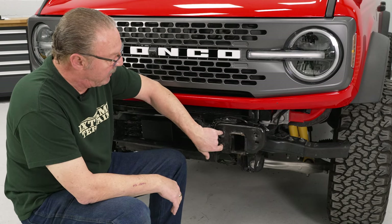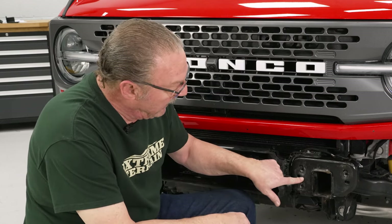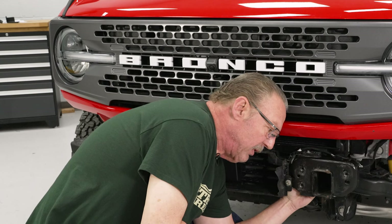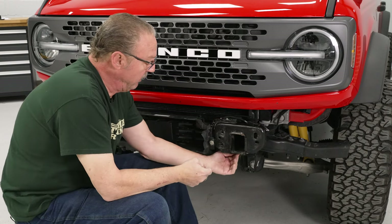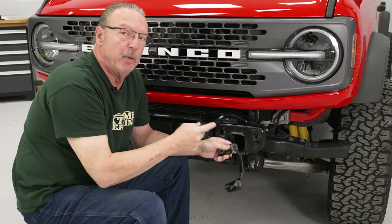Next thing we're going to do is remove the nut plates that are behind the bumper mounting plate here so that we can install the new mounting plates that come with the bumper. These are held on by a couple of plastic nuts — there's one right in the middle here on the back side and then there's another one over in the corner. So reach up behind it, find those plastic nuts, go ahead and unscrew them, then slide the plate out and remove it. Do the same thing on the passenger side.